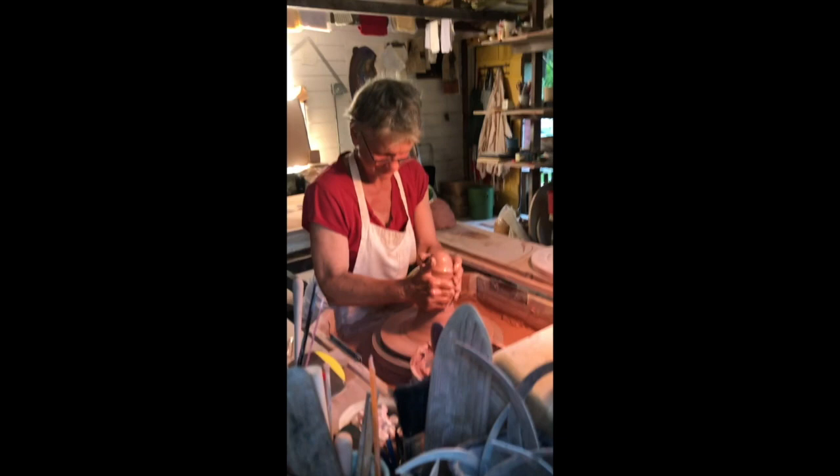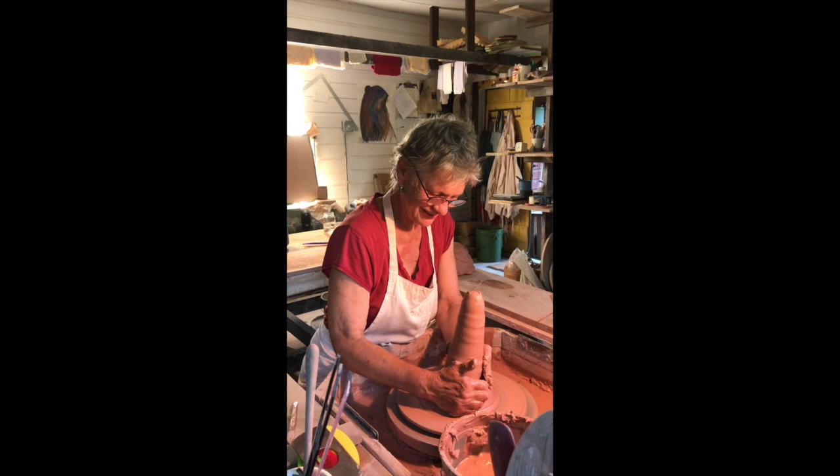Let's go see what's happening in the pottery. Stephen's curious. Whatcha doing? I'm throwing a tagine. What's that? A large cooking pot.